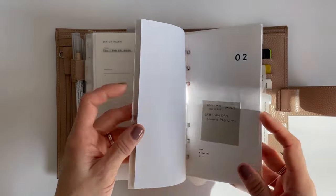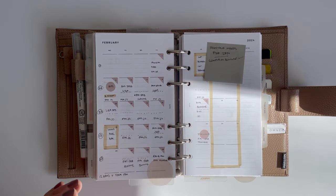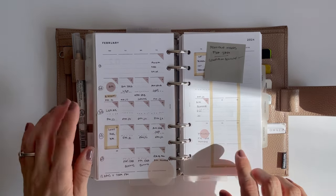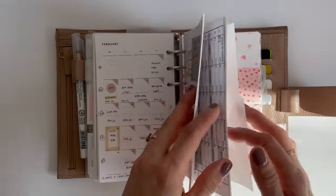My next section is my work section. I like to keep my work schedule completely separate — just because I am a substitute teacher, my schedule is pretty hectic. I just like to keep it separate and block days off as I need to. This is the same insert I use in my personal life; I just use it exclusively here for work.